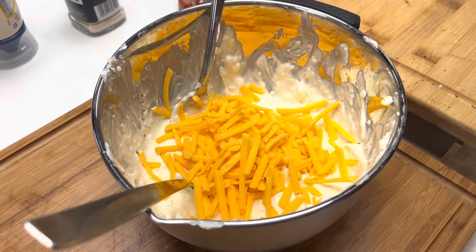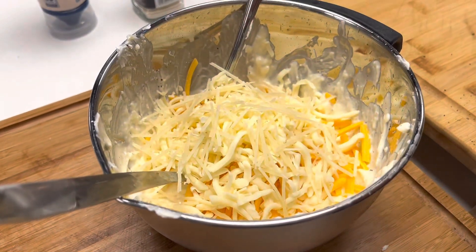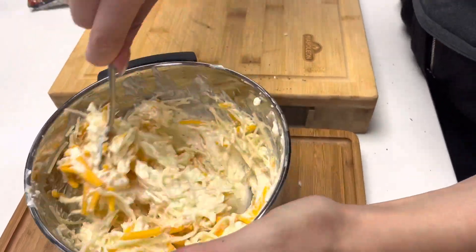Add a heap of cheddar, a wallop of mozzarella, and top it all with some parmesan and mix it all in — yummy yummy.